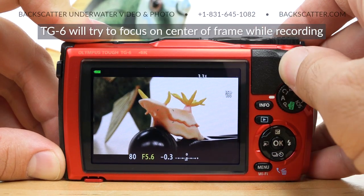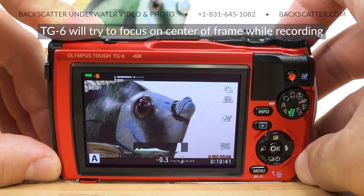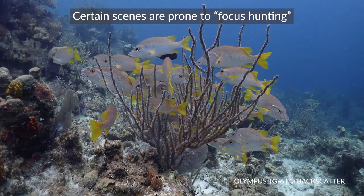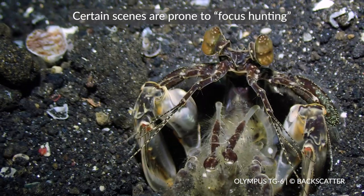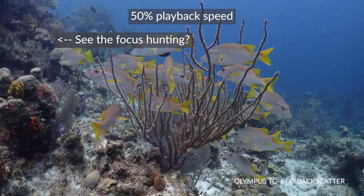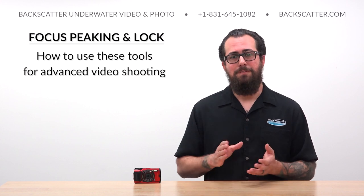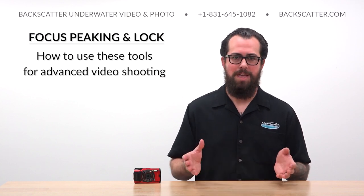When you're shooting video on the TG-6, the camera's going to attempt to continuously automatically update the focus based on whatever is in the center of the frame. For like 90% of video shots, this is totally fine and works really well. In some situations though — such as when you have a lot of moving elements in a wide angle scene, or a macro subject that's darting closer and farther away from the camera — the camera's going to have a harder time keeping focus set in one place, resulting in little focus hunts. Sometimes these can be so minor you can just live with them, but sometimes they can be downright clip killers. So we're going to break down the focus technique we like for advanced video shooting that's going to give us maximum focus control.